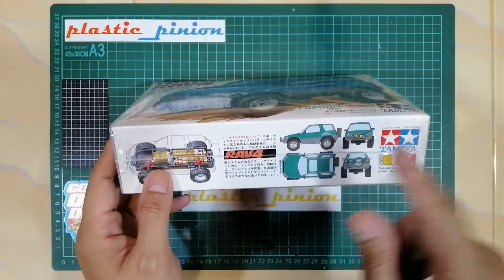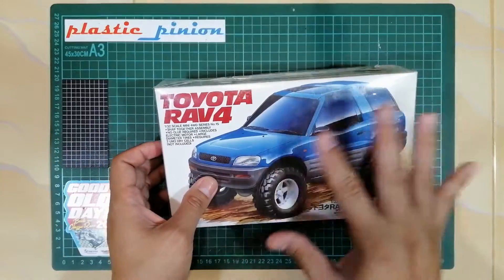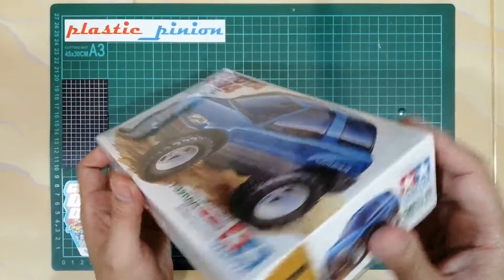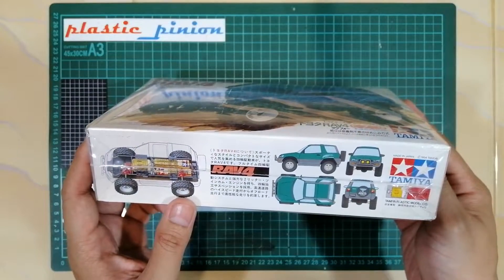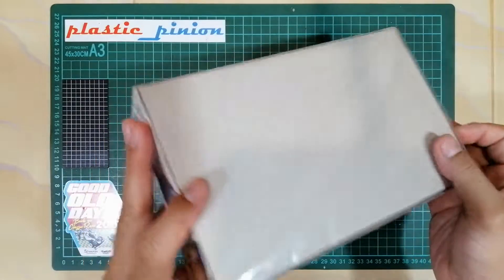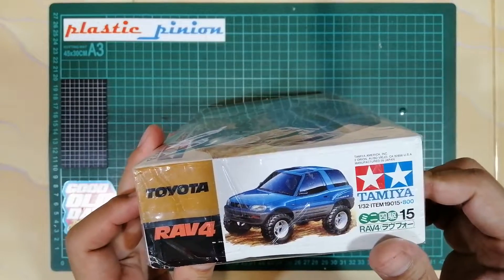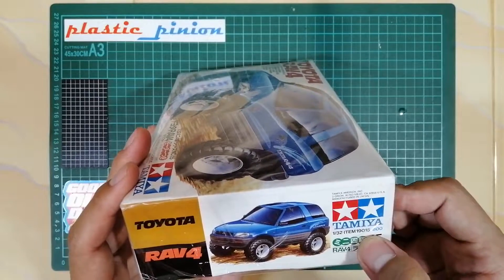Entah kenapa di sini warnanya hijau, tapi di box art-nya warnanya biru. Gak ngerti kenapa ya. Anyway, kit ini made in Japan tahun 94, jadi termasuk kit tua. Apakah isinya setua tahun rilisnya? Kit ini item number-nya 19.015. Kita lihat langsung ya, langsung aja kita unbox.